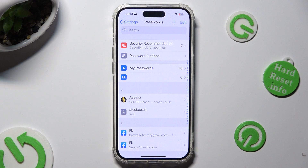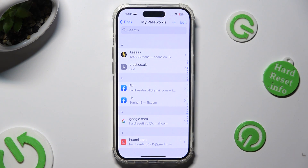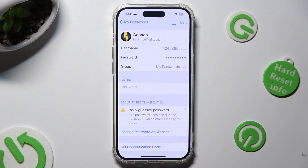Tap on My Passwords. Now just click on the one that you wish to check, and tap on it to make it visible.